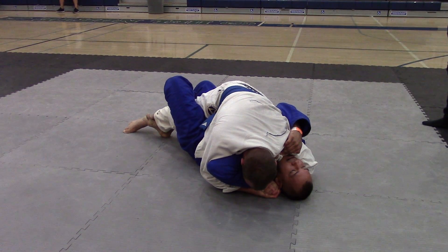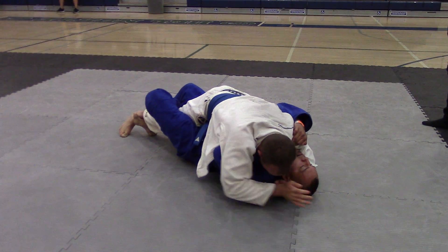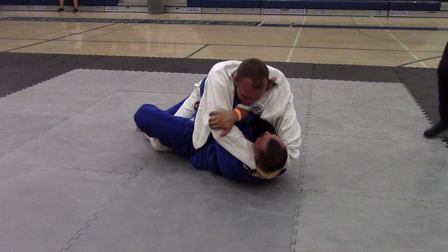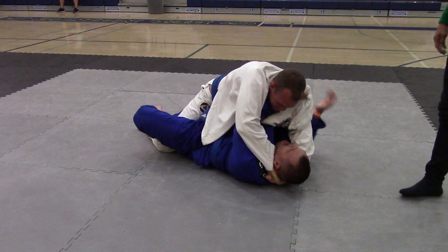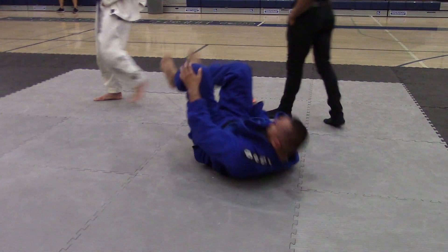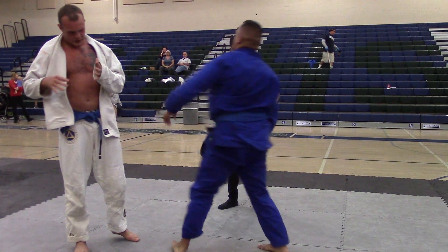Keep breathing. I don't think he's just putting pressure on you. Get ready to explode, Josh. You're comfortable. Push him away. All right. Good job. Where are you going? Thank you.